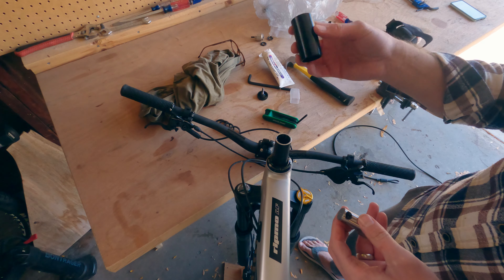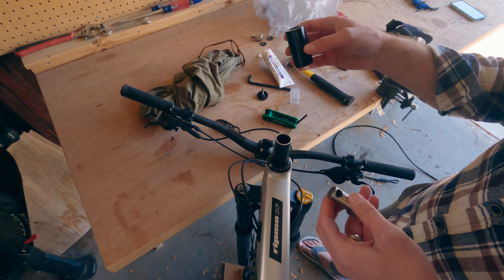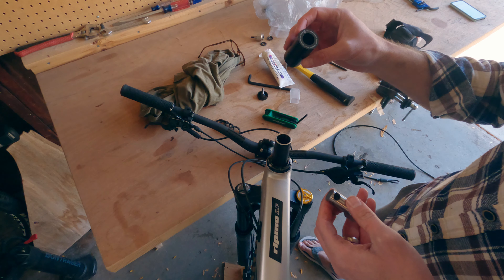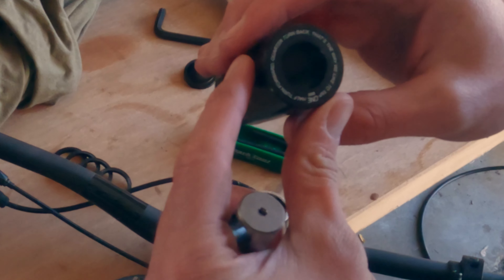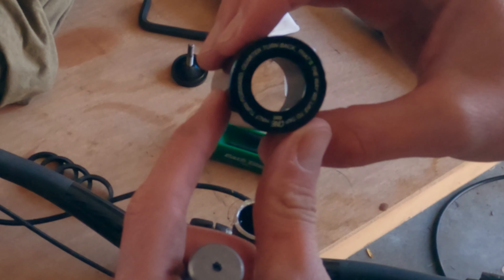They got a thread, they got a tap guide to keep everything lined up. Half turn forward, quarter turn back — that's the way we like to tap.